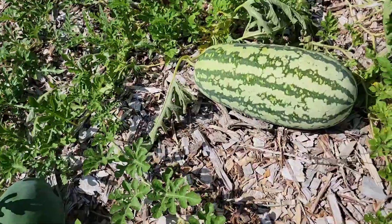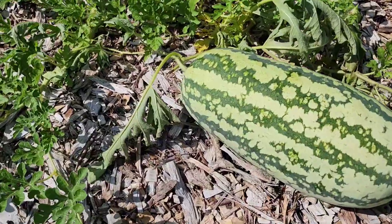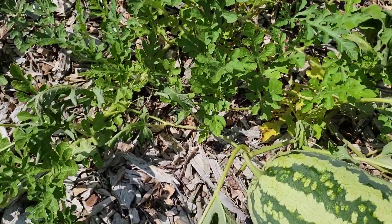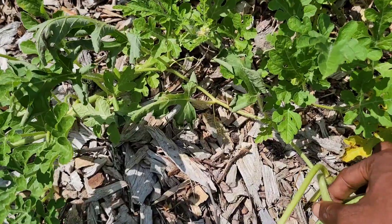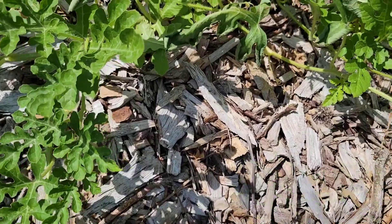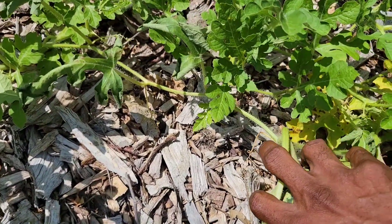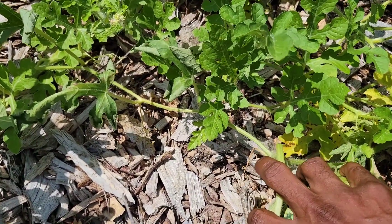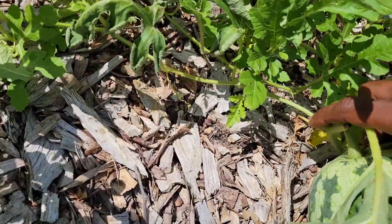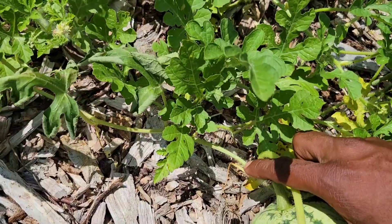So let me go to this watermelon here. This is a jubilee watermelon and I like the jubilees. I'm going to do the same thing — follow the stem all the way back — and I see that it's half brown and then the bottom part is green, so I wouldn't want to pull that watermelon. I want to wait till that stem is all the way brown.